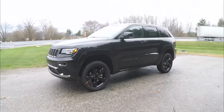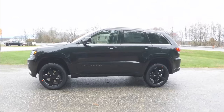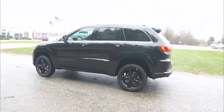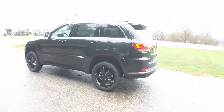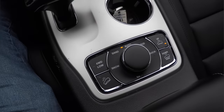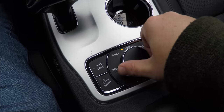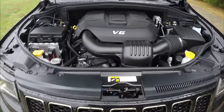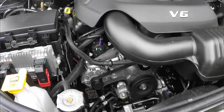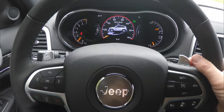This Grand Cherokee is in brilliant black crystal pearl coat and has the Morocco black premium Nappa leather interior. The vehicle is four-wheel drive with a Quadratrac 2 four-wheel drive system, using a select terrain management system. It is powered by a 3.6-liter Pentastar 24-valve variable-valve timing V6 engine, with the 8-speed 845 automatic transmission with auto-stick manual shiftability.